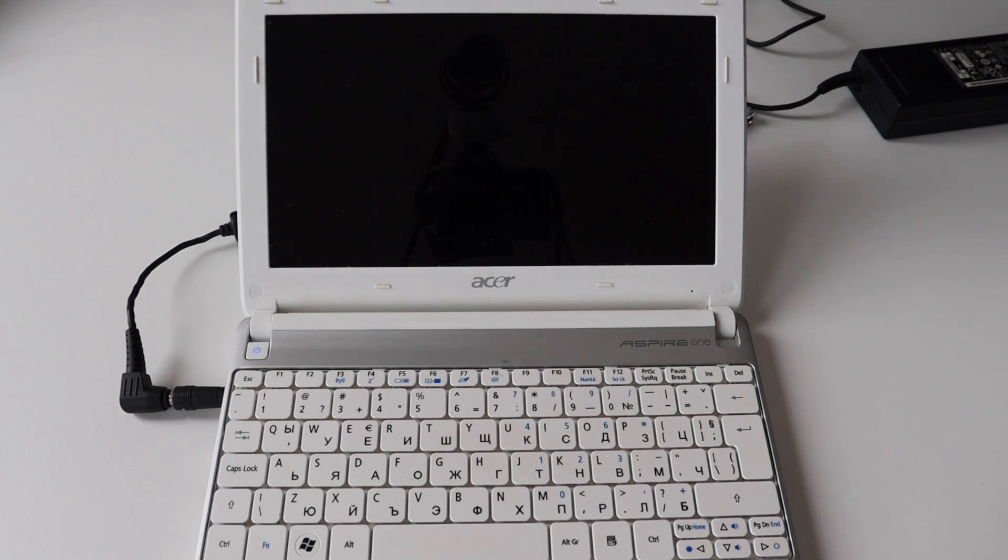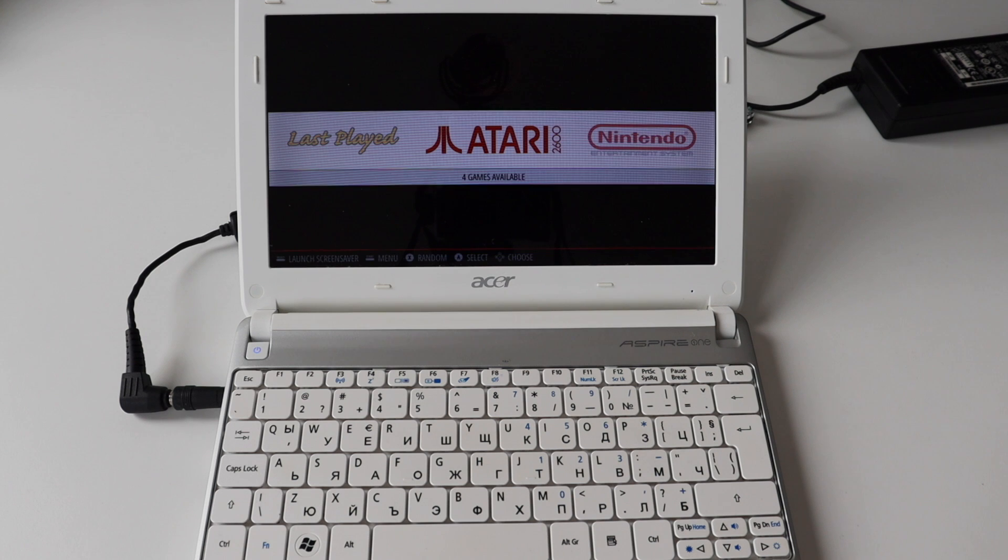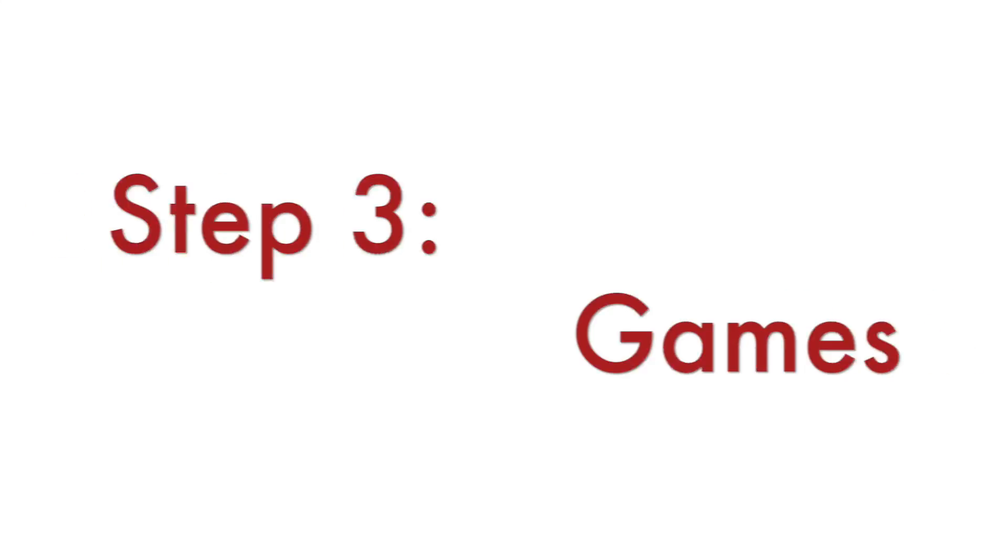I configured RetroPie to automatically start at the launch of the netbook, so as soon as I turn on this Acer Aspire 1, it boots into Raspberry Pi OS and loads RetroPie — ready for gaming. Almost ready, because I also need ROMs for games to play. You have to find and download ROMs. This is a bit of a gray area due to copyright, but there are websites where people share ROMs for personal non-commercial use.